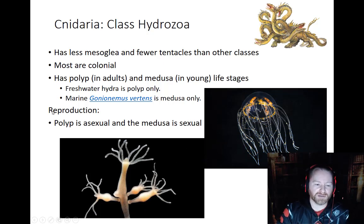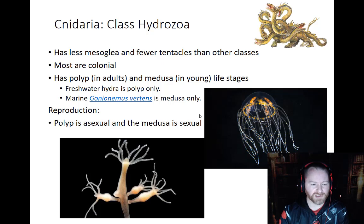With most Hydrozoas, the polyps reproduce asexually, while the medusas actually go through a type of sexual reproduction using sperm and egg. Some species are hermaphrodites, while others have separate male and female gonads. There are all kinds of variations of how they reproduce. Just know that for the most part, polyps reproduce asexually and the medusas, for the Hydrozoas, reproduce sexually.